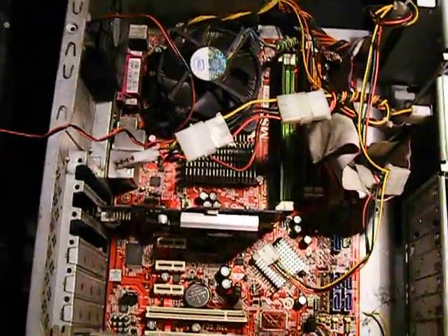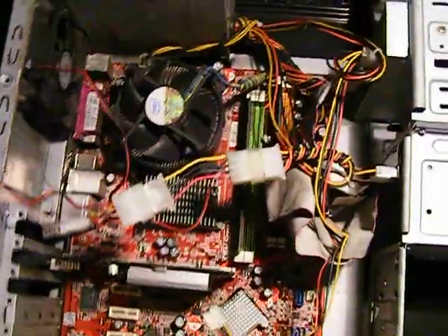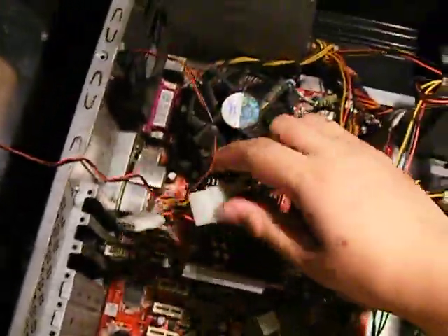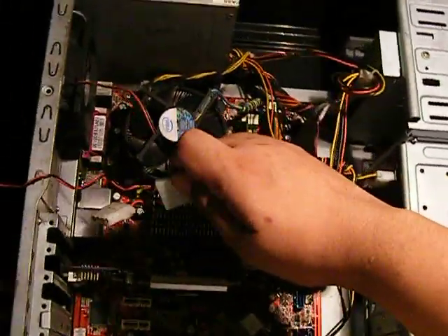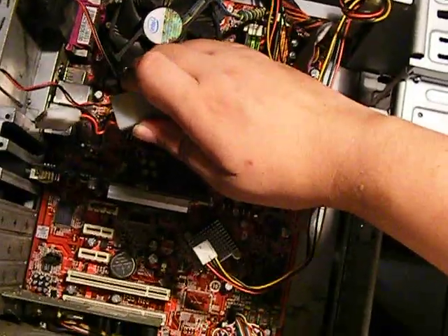Alright, ito ang pagkakabitan natin ng power supply and video card. As you can see, medyo kakaiba. I have to hand-hold the camera muna. Kailangan ko muna i-unset ang tripod here — medyo malaki kasi at hindi makikita yung gagawin.